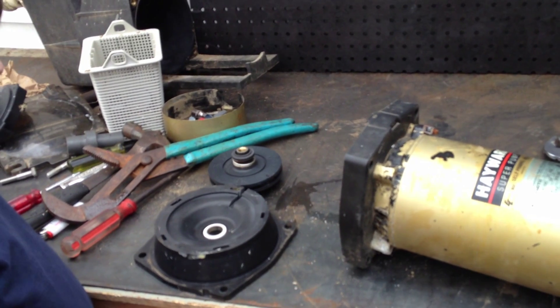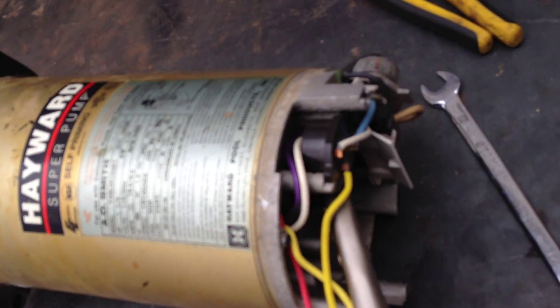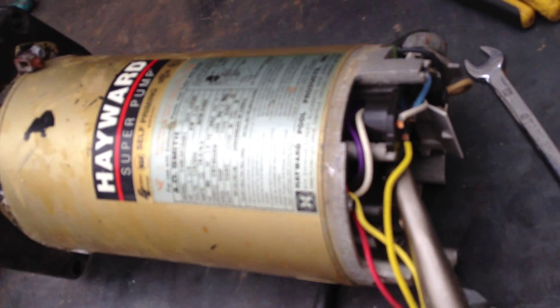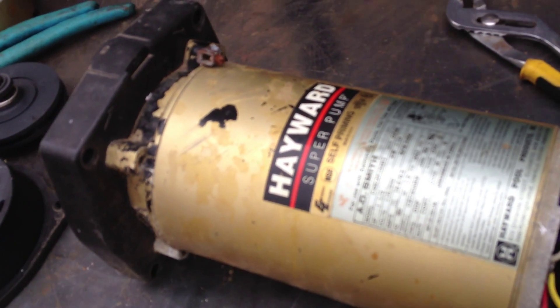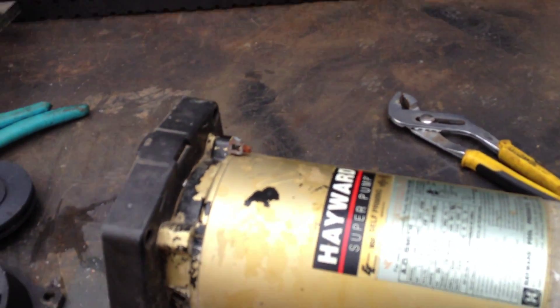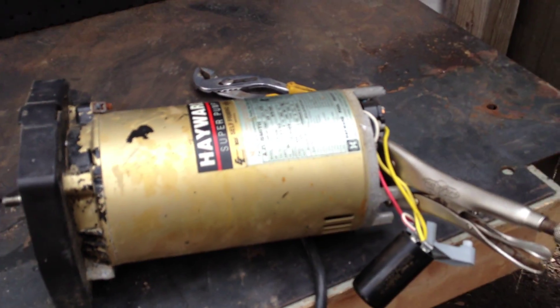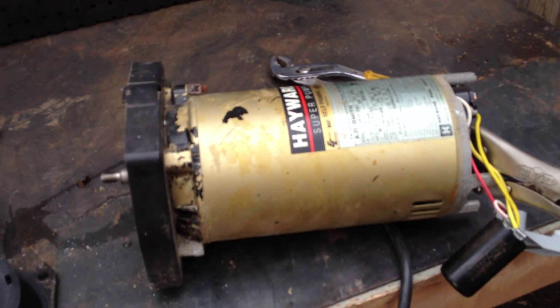Thank you so much Joseph Jr. for taking the motor apart. Now we're going to remove these through bolts — they're a little tricky, we tried earlier and they didn't come apart. So now we're going to break out the drill. Joseph Jr. is going to pass over the torch, literally and figuratively, to Robert and I, and we are going to heat and drill out these through bolts on camera for you, so that way if you have stuck through bolts, we'll show you how to remove them.